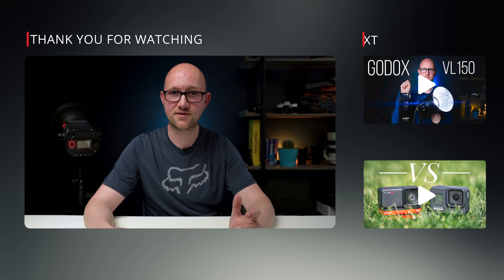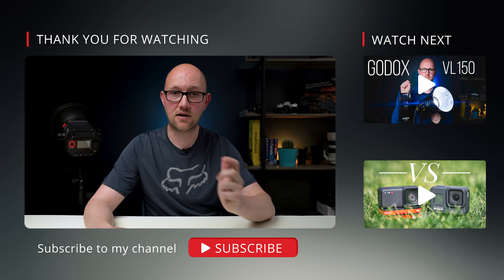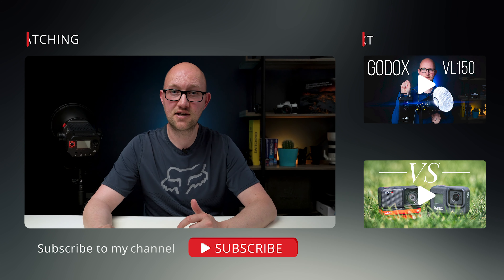I hope you found the information in this video helpful — if you have, please give it a thumbs up and consider subscribing to the channel. I'm going to be bringing a lot more filmmaking and photography content in the coming weeks. If you want to know anything about this light, the Godox, or any of the other lights I've talked about, just drop me a comment below and I'll try to answer as best I can. I look forward to seeing you in the next video.